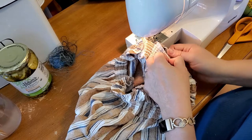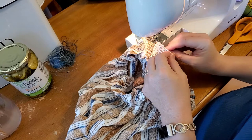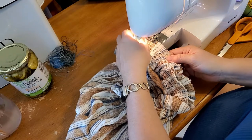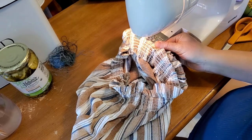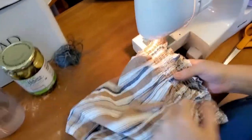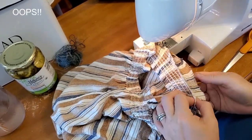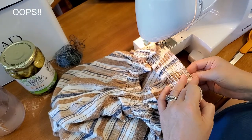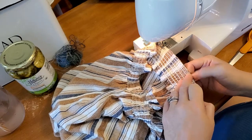This was not cut even because it is so hard to cut something that's gathered. When I cut it I did not have anybody to help stretch it out — if you have somebody who can stretch it out for you while you cut, that's great. It's a little crooked as you can see, but that's okay because it's going to get hidden.